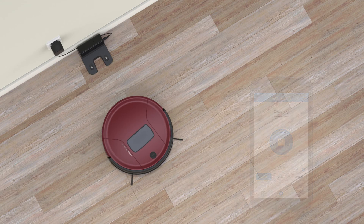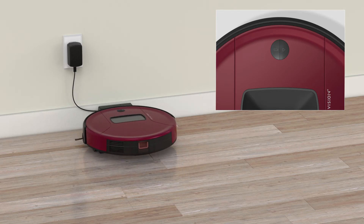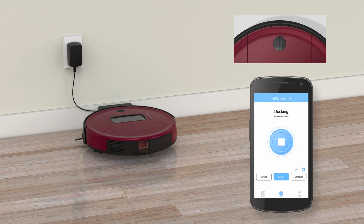When his battery is low, Bob automatically returns to his charging station. You can also send him to charge at any time by pressing the battery button or selecting charge on the BobSweep app.